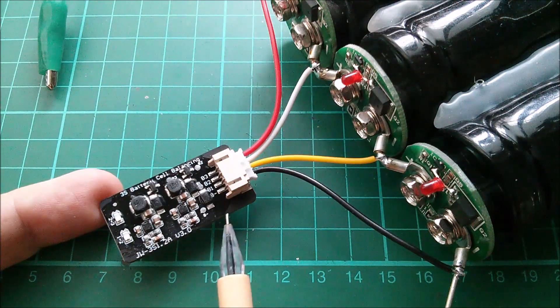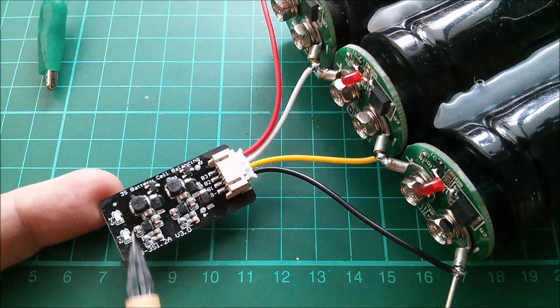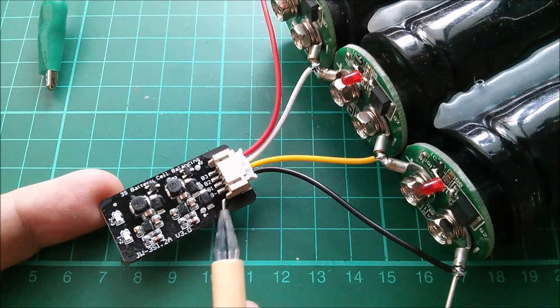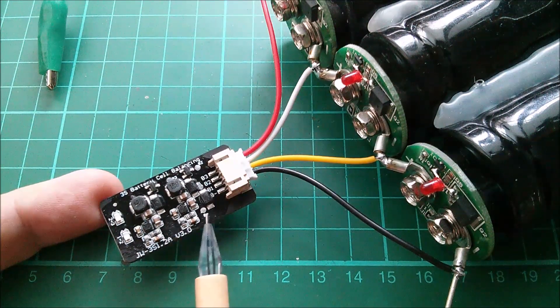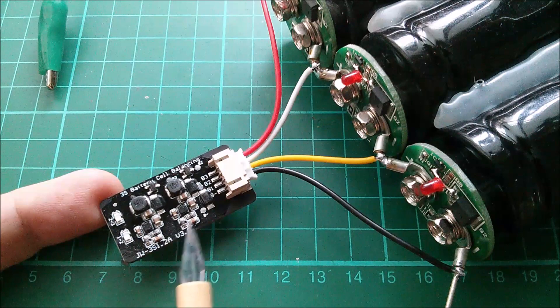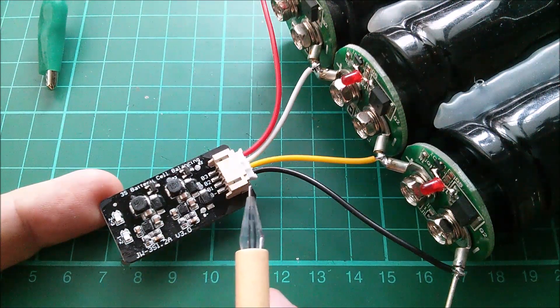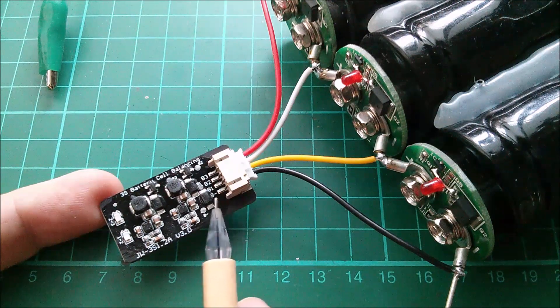It wasn't terribly cheap - about ten dollars. I imagine the price will come down in due course as more get sold. You can also get this in models from three cell, which has two balancing modules, all the way up to 17 cells, which would have 16 balancing modules.